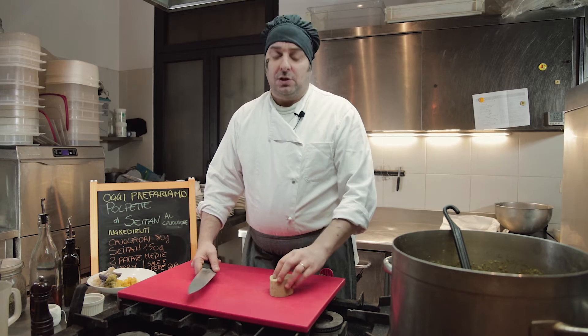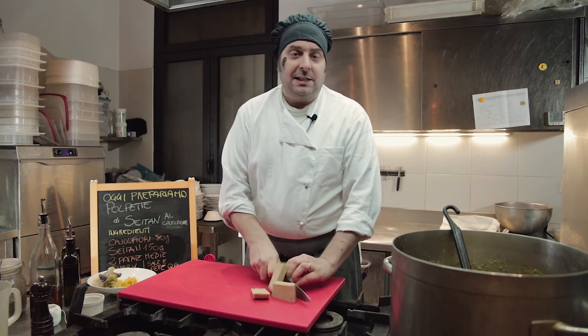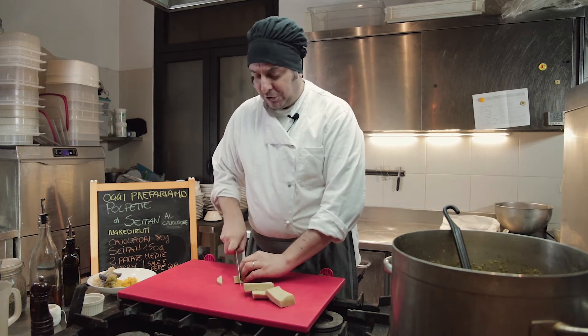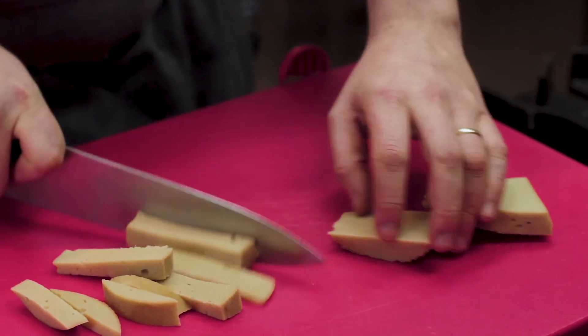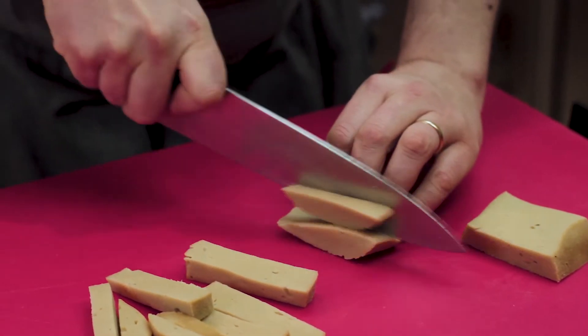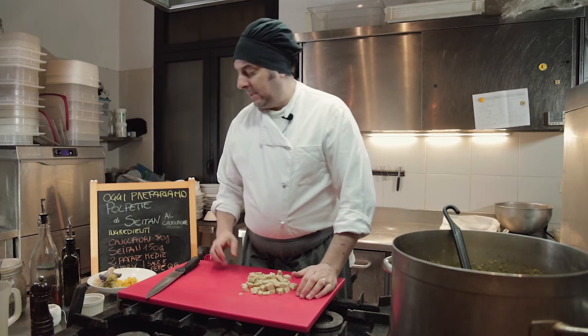La preparazione è analoga a quanto visto la volta scorsa per il burger di seitan. Tagliamo il seitan a dadini per facilitare il taglio del cutter. Andiamo a tritare al cutter tutti gli ingredienti.